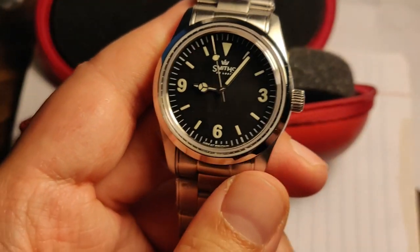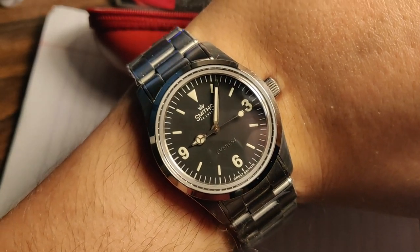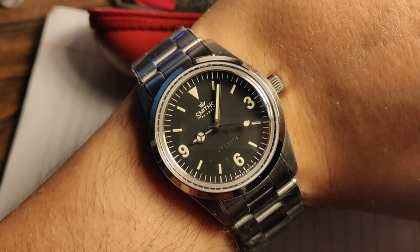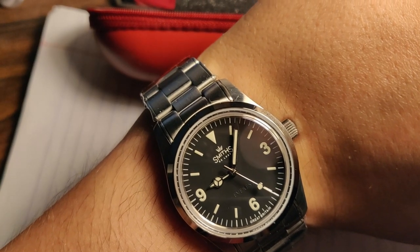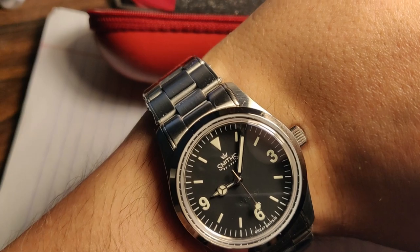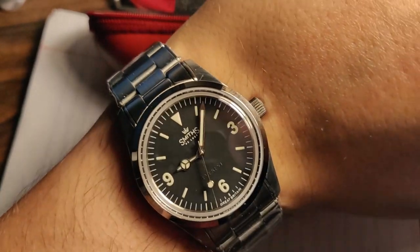I need to resize it, but let's see how it works on the wrist. It works well — it looks bigger on the phone camera, as always. It's small at 36 millimeters, but I knew what I was getting into. I really like it. I'll resize it and let's show the lume.